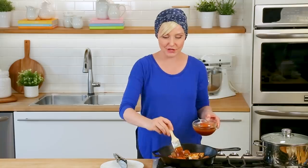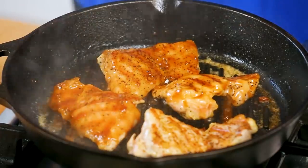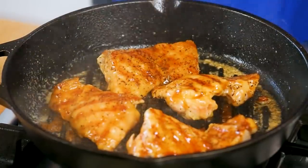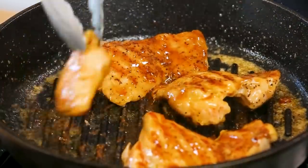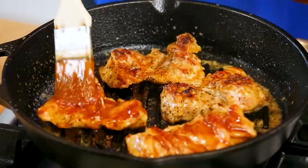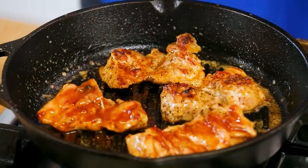At this point, our chicken is just about done cooking, which means it is time to get our sauce on it. I always recommend using barbecue sauce at the very end of cooking, because unfortunately, due to the high sugar content in barbecue sauce, it tends to burn if you leave it on the grill for too long. At this point, we want to flip our chicken thighs over and let them continue cooking until they reach a safe internal temperature of 165 degrees Fahrenheit on a meat thermometer. A meat thermometer really is the only surefire way to know if your chicken is done completely, so I highly recommend investing in one if you haven't already.